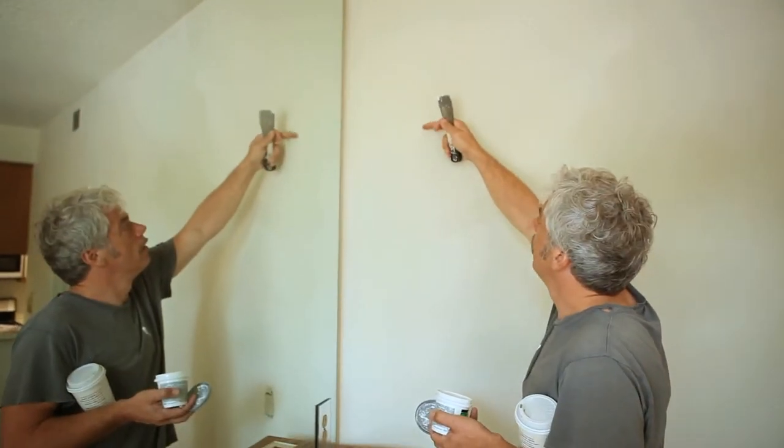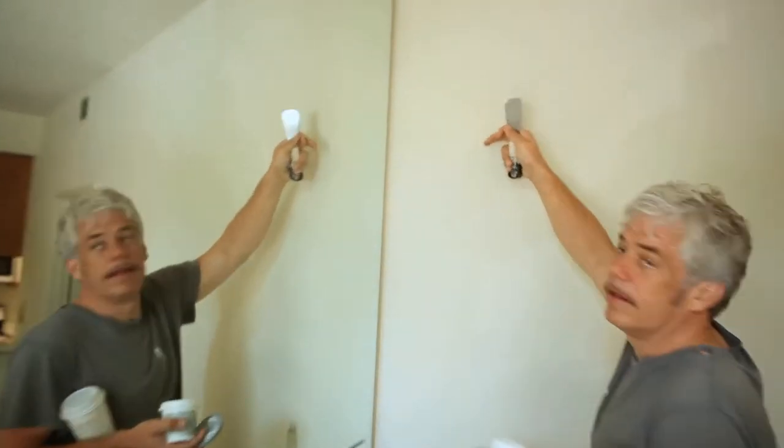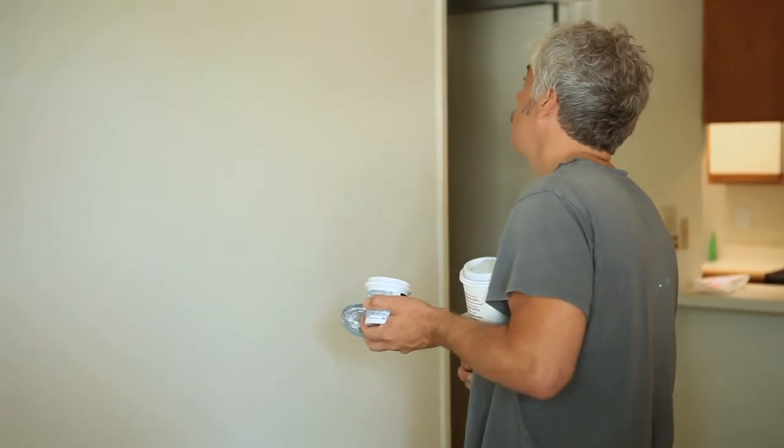Oh no. That looked like a hole, didn't it? I thought for a minute that maybe that was a hole. But what it really is, is a bug that was killed on the wall. I think you've got too much spackle. I don't see any other holes. Well, then maybe move on to doing some taping.